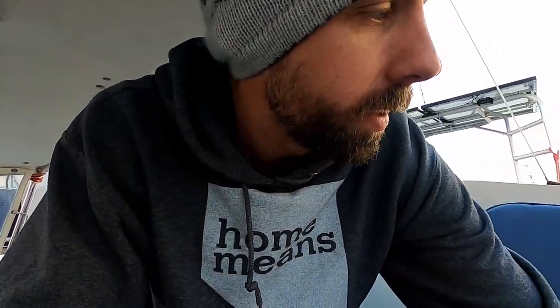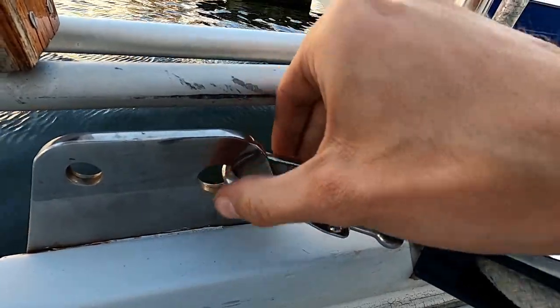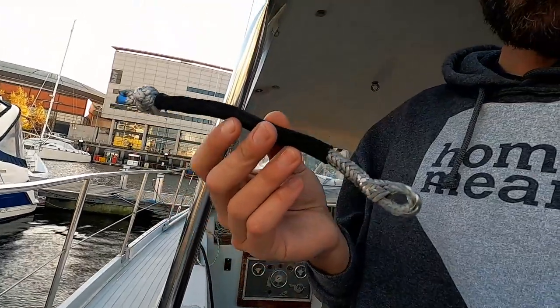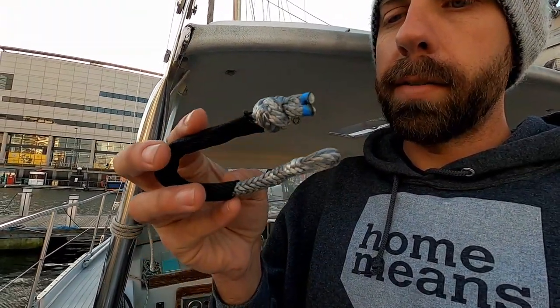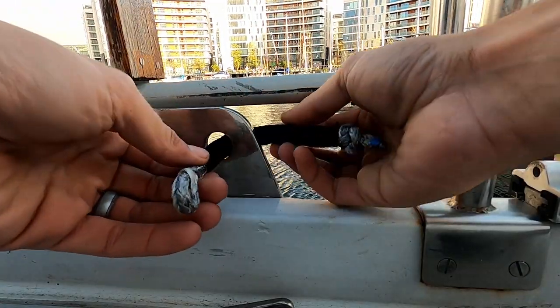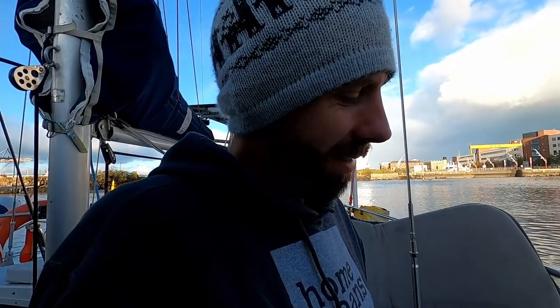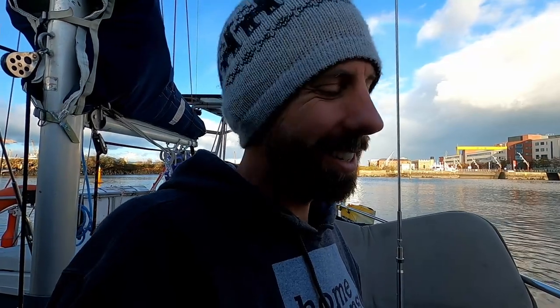Another little upgrade we're working on today is our blocks for our mainsheet. They have this shackle arrangement that's kind of weird for our boat — the shackles don't really go through the holes well. So I had my first foray at making some Dyneema shackles, soft shackles. Maybe this would be much nicer — a lot less noise and more freedom of movement for the block, which is healthier for the block. I'm excited; it was really cool making these. It's really satisfying to make your own shackle from Dyneema. Obviously you can't just make your own metal shackle without lots of tools and equipment, but for Dyneema it's pretty rad being able to rig stuff up like this.